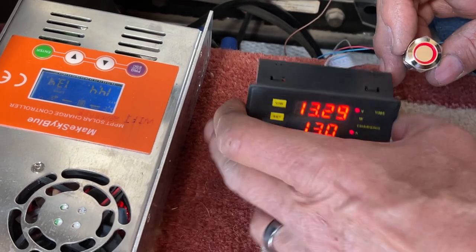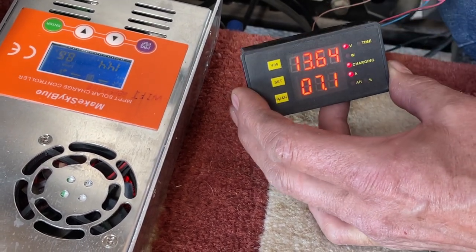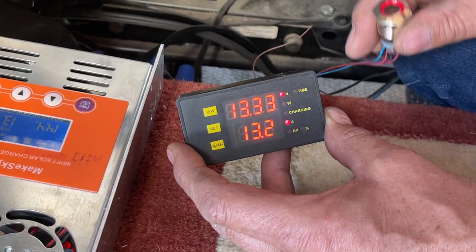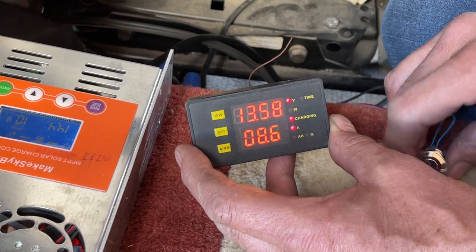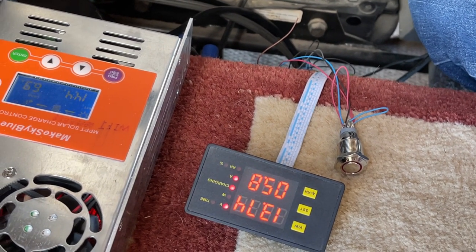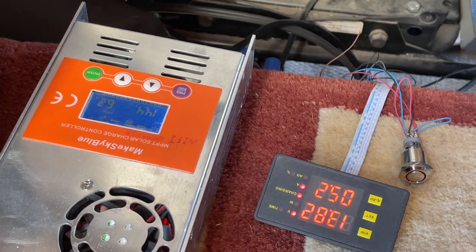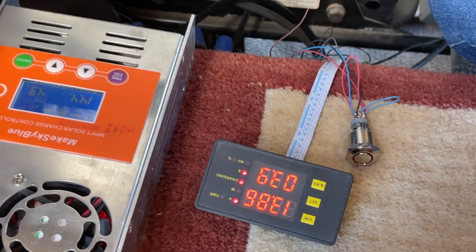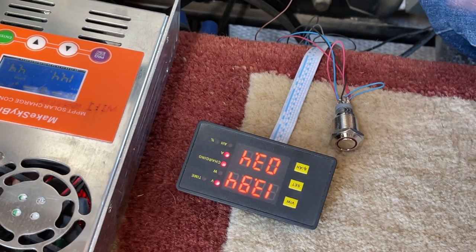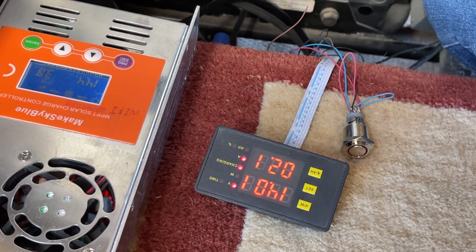It has a three-stage charger in it. So if I'm boondocking somewhere out in the middle of nowhere, the lithiums are full, and for some reason my start batteries are low, I can push this and it charges them up. If I push the button it discharges at 14 amps, charging my start batteries. Take the button off, it goes back to charge because I used some of that lithium power. It's not simply bonding the batteries together — you have a separate charger. The solar controller's only job is to charge the lithiums; there's a separate DC-to-DC box that runs off the lithiums to charge the lead-acid.